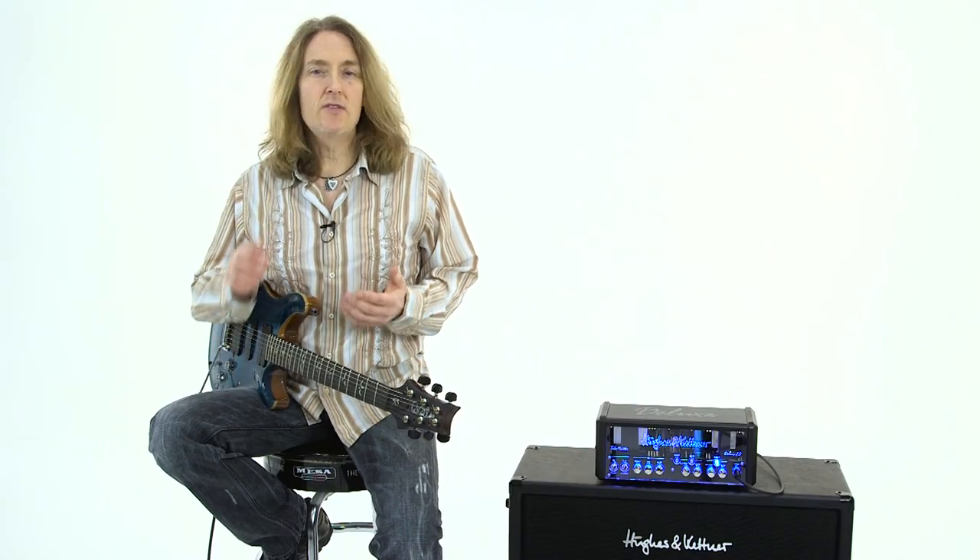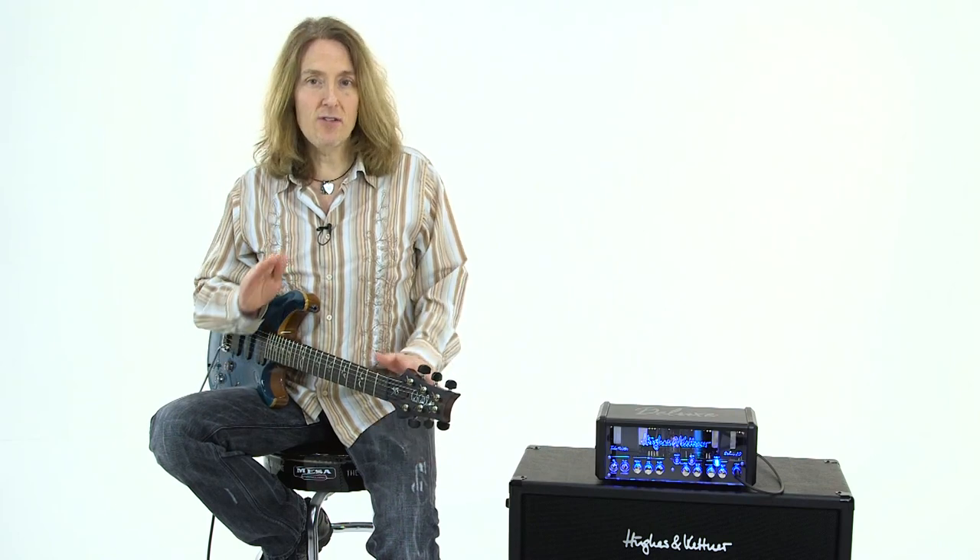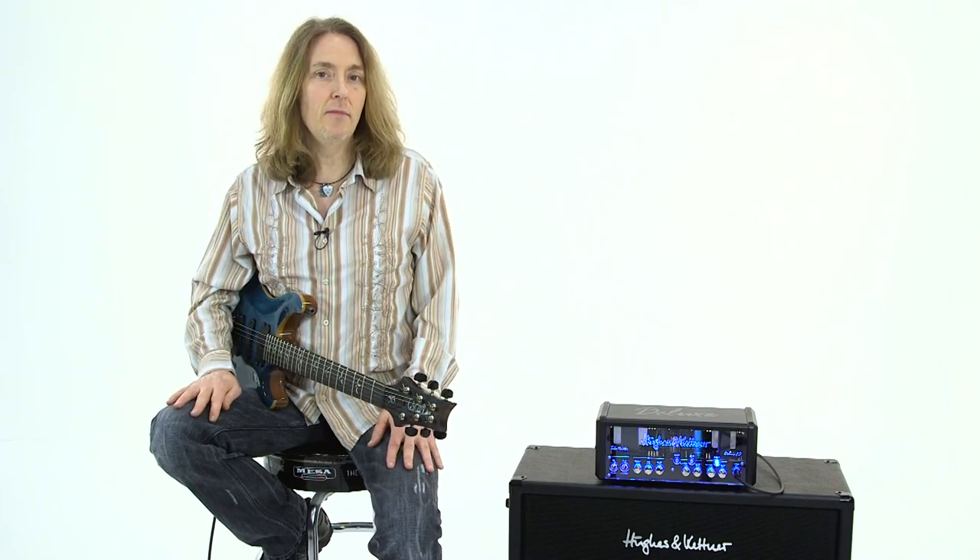The TubeMeister Deluxe 20 is a portable, versatile, 20-watt head that has a built-in power soak. It also has a built-in Redbox AE, and it's all tube. So let's check this thing out.